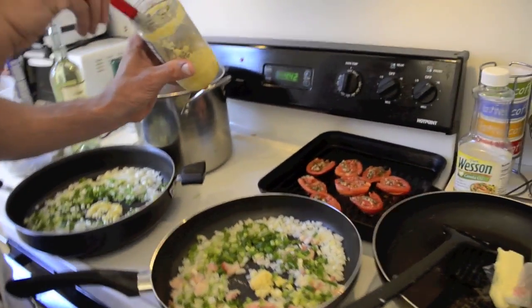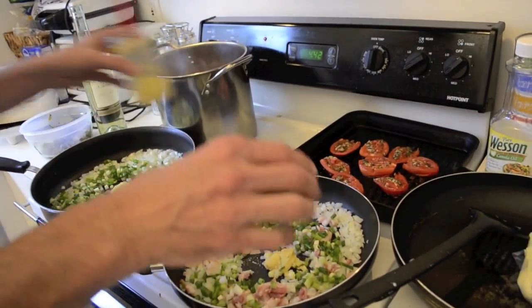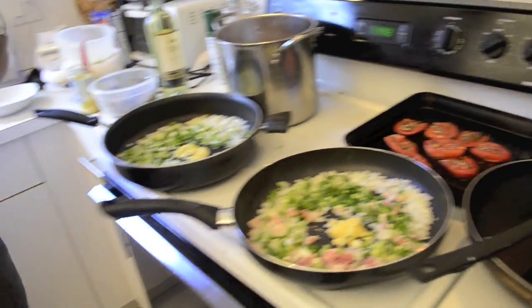Olive oil — first cold press. Plenty of garlic, because this gives a delicious flavor to the risottos.